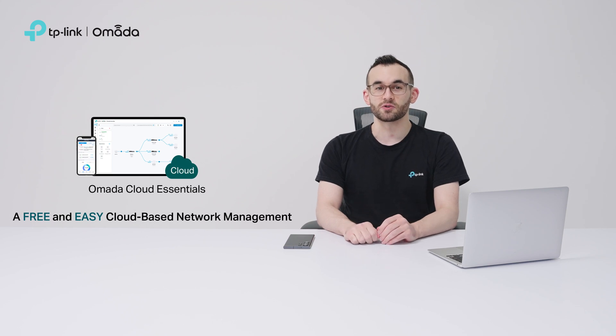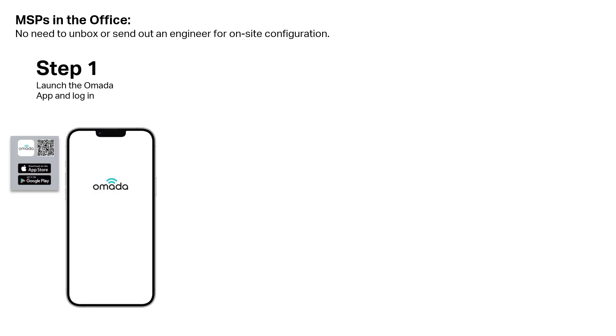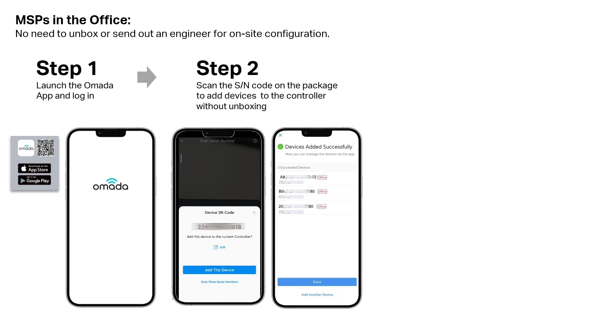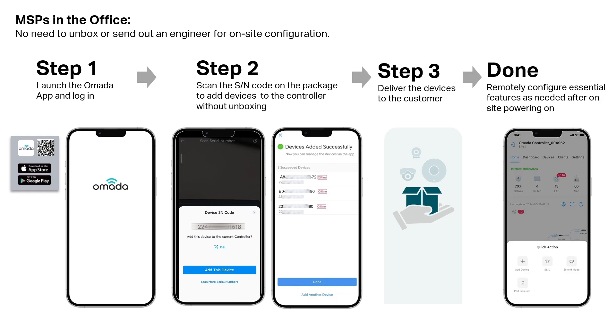Setting up a new Omada Essential Network is super easy for providers. From the office, launch the Omada app, log in, and scan the serial number on the package — no unboxing needed. Next, deliver the devices to the customer site. Once powered on, you can remotely configure everything as needed.